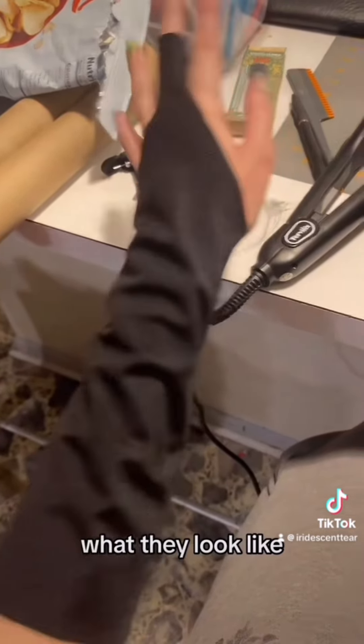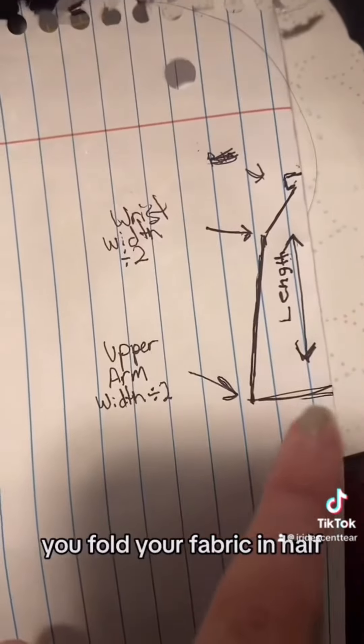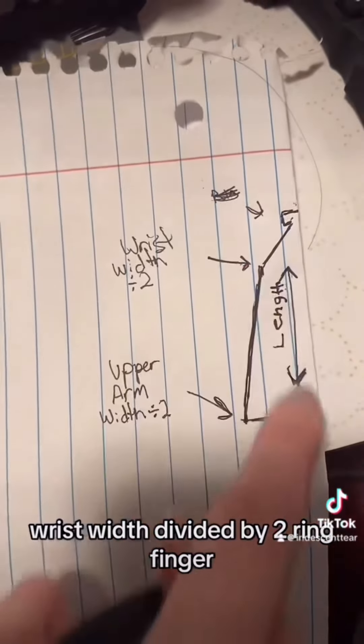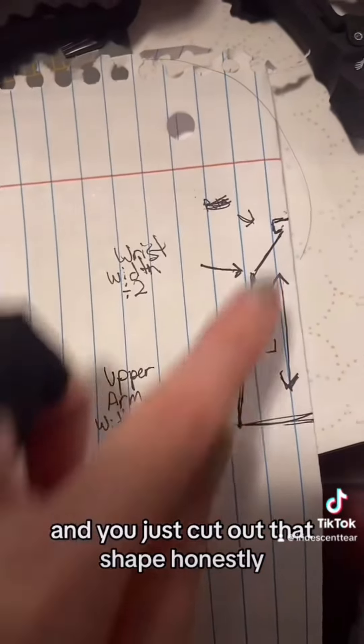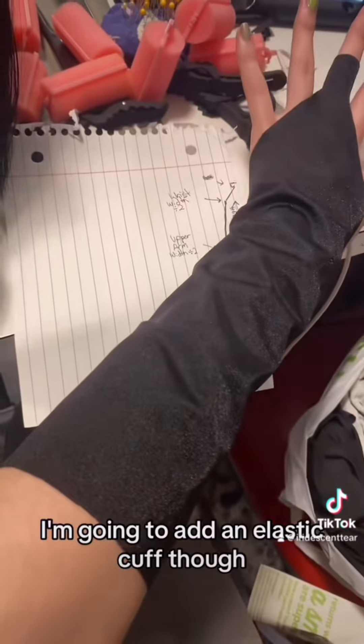Here are the arm clubs — here's what they look like. You fold your fabric in half, take your upper arm width divided by two, wrist width divided by two, your middle finger width, your length, and you just cut out that shape. I haven't hemmed it yet — I'm going to add an elastic cuff though.